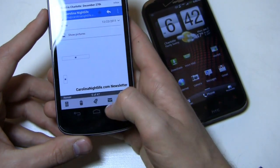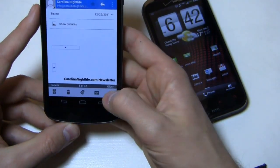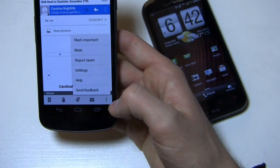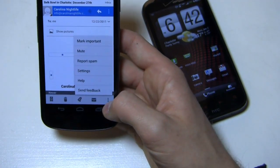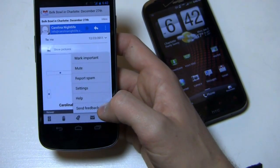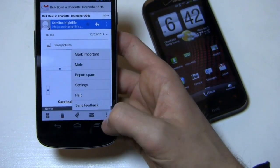Over here you can see trash and the typical shortcuts — trash, tag, mark as read, file. Down here you'll notice these little three dots, which is the equivalent of the menu button on old Android devices. But since it's all on screen, it's in the application itself. Now, depending on which application you're in, Ice Cream Sandwich hasn't quite optimized itself — or rather the applications haven't optimized themselves for Ice Cream Sandwich.